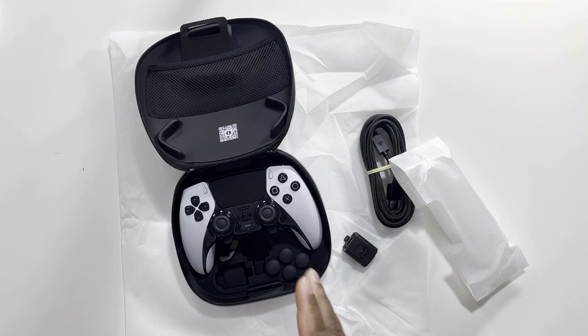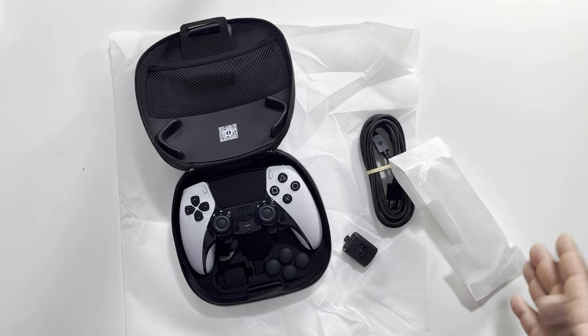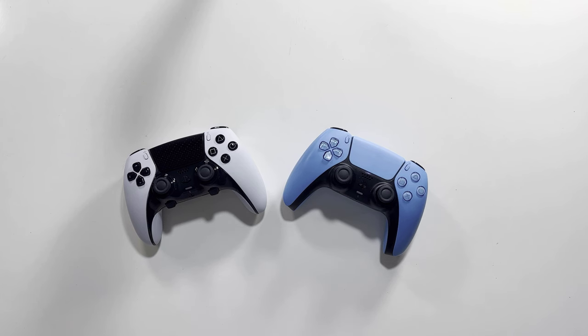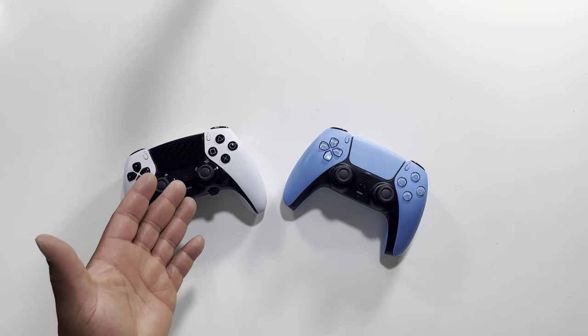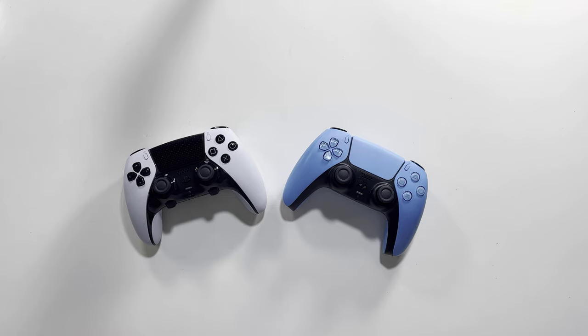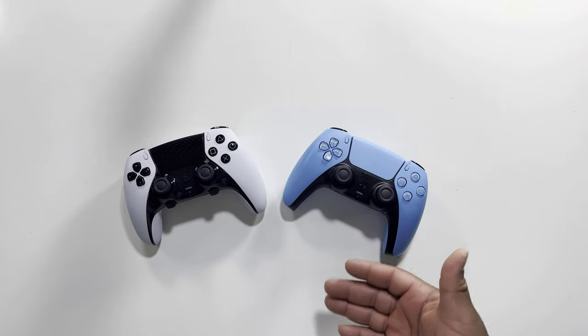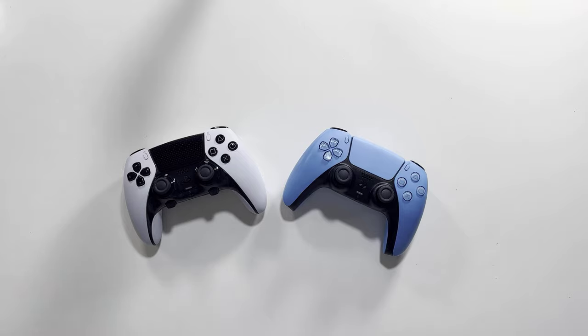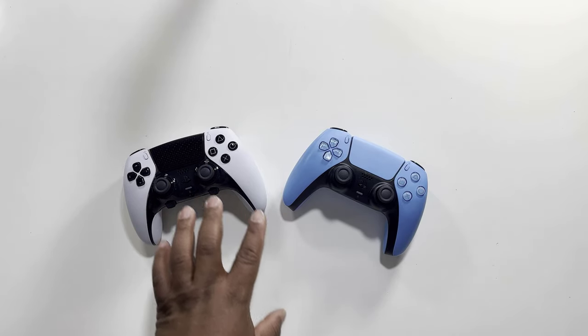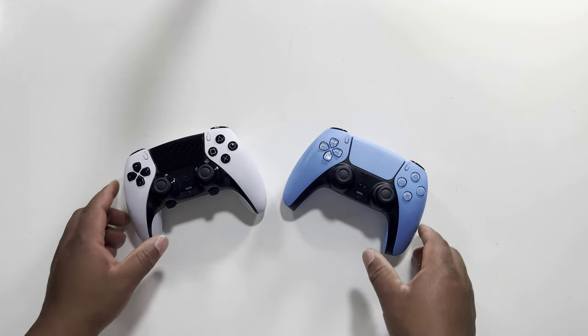That was just a quick unboxing of the PS5 DualSense Edge controller that Sony just released. Now I'm going to bring my regular PS5 remote control so we can see the difference between the two. I chose the blue one because kids play with dirty hands and white wasn't my favorite. But the blue one is amazing — there are so many colors out there. I'm not sure if they make other colors for the Edge besides black and white, but we'll have to check that out.